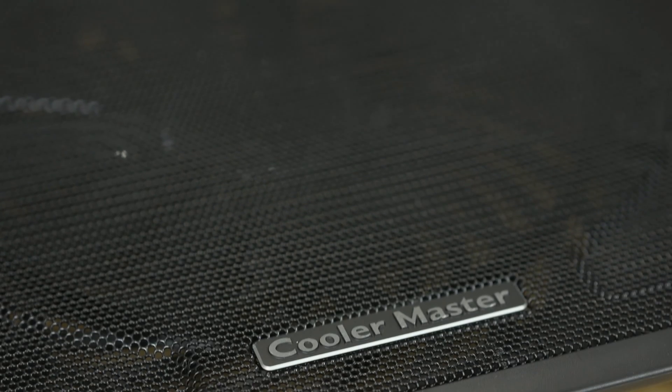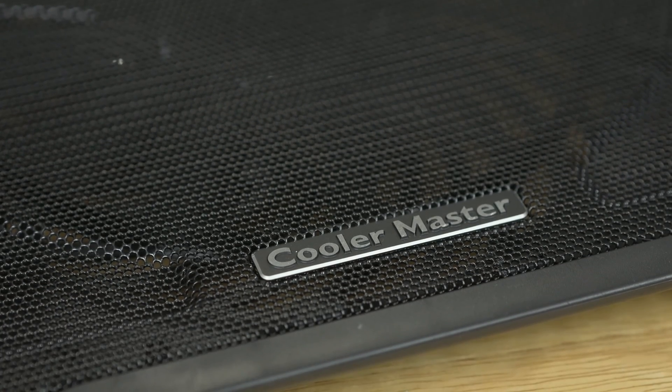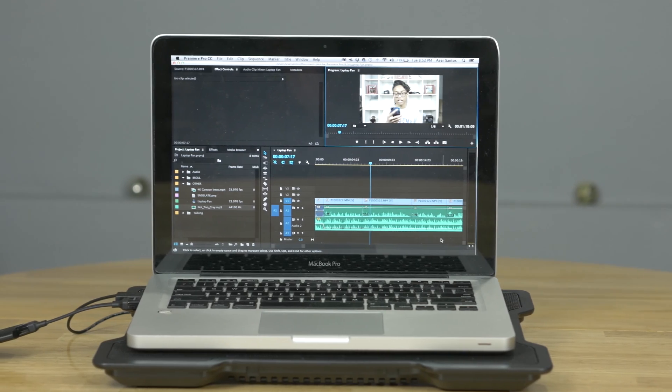Even though it's not that one thing that makes your old laptop a Mac Pro, that extra bit of performance will make you happy. Thanks for watching — just a quick tip for anyone trying to squeeze that extra little bit of performance out of their laptop.